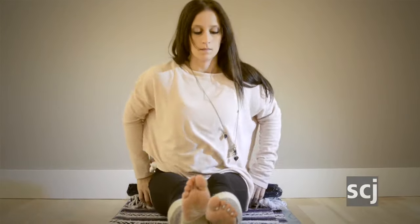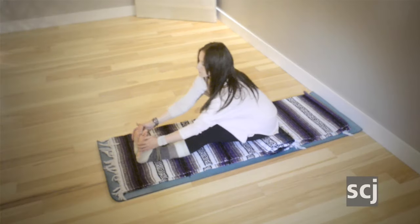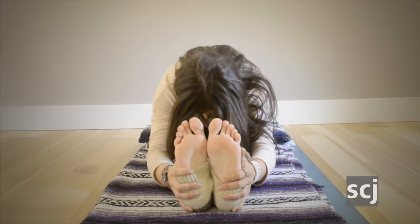This pose is a forward fold. We find this simply by sitting on the earth, or if you know that folds don't work so well in your body, you can also sit on a bolster, blanket, or a pillow to lift the hips up. Here you keep the legs strong and straight, press out through your heels, and then fold from the hips, lengthening your torso over your legs.